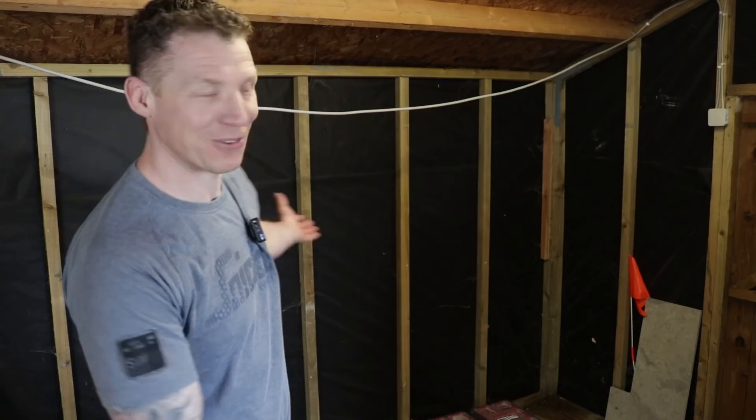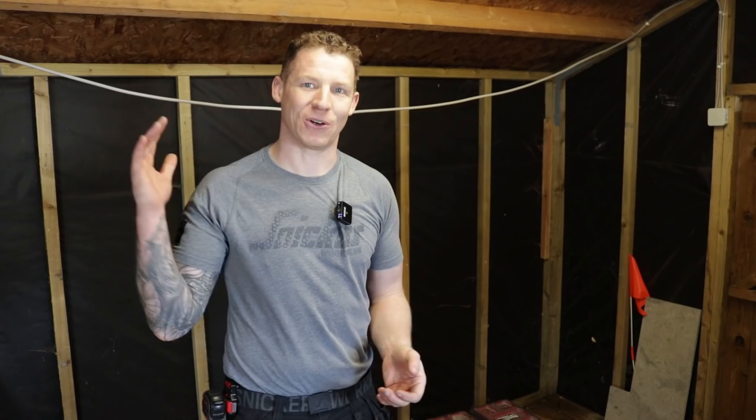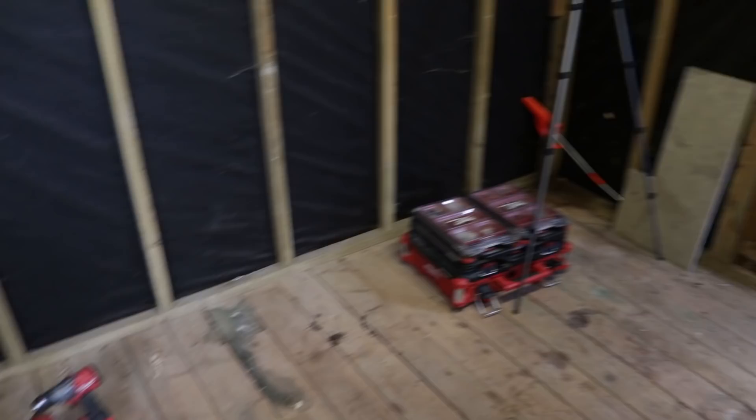Welcome back to the workshop. I know this isn't my usual workshop — this was my original workshop, where I started my YouTube channel. This garden shed is where it all took off. What I'm doing now is converting this into a little playhouse for my daughter. I'm going to split this shed in half, put a stud partition in the middle, and this section will become a little playroom for her toys and space.